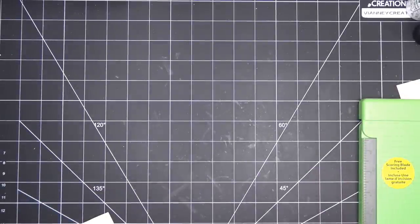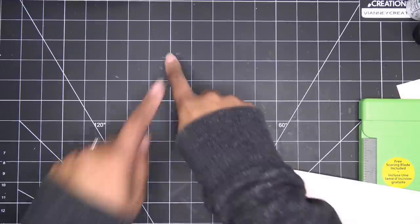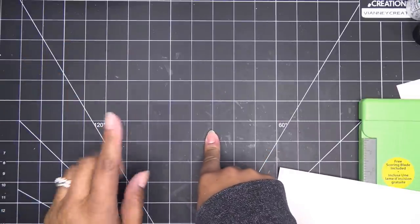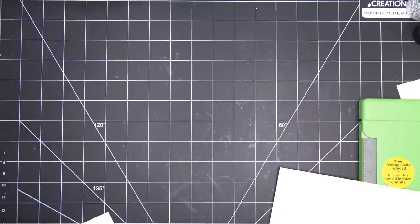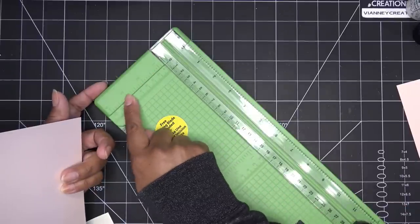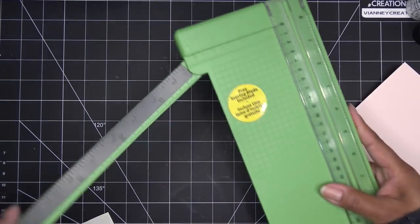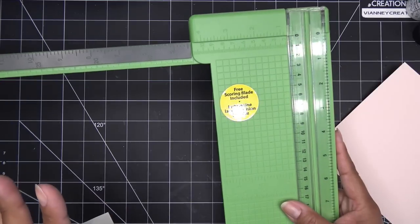I'm going to switch from this Score Master to a different type of thing, because this is what we used to do back in the day and I totally forgot. If you have a scoreboard like the Martha Stewart one where it has lines at the top and a ruler on the side that would help. I pulled out a regular paper trimmer instead, because it has numbers so you can make score lines without putting in extra ones.